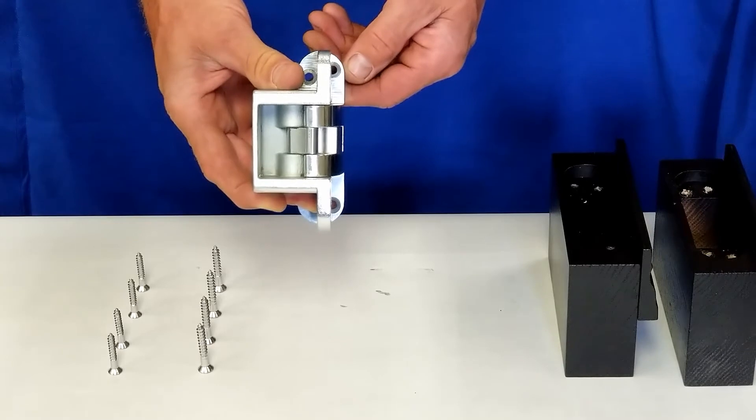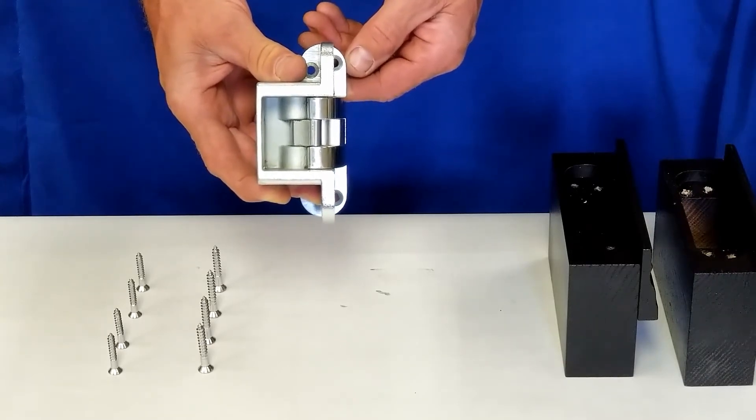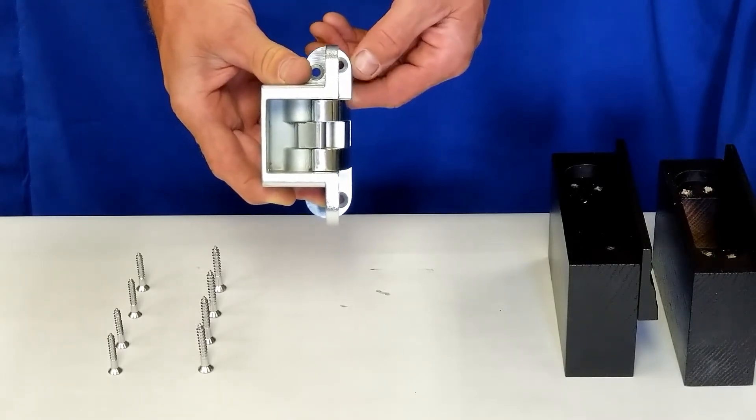So the first thing you need to do to install the 500 Series Hinge is to determine how you want the door to swing.